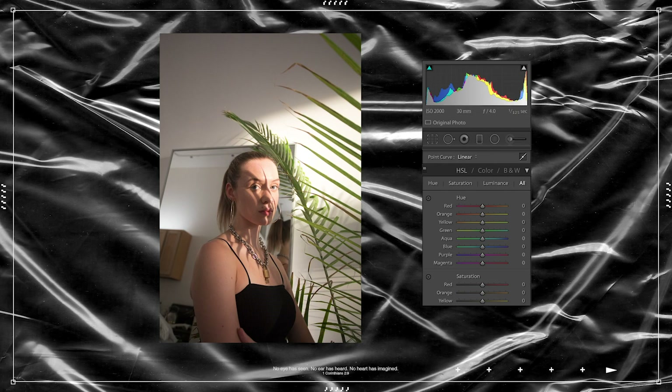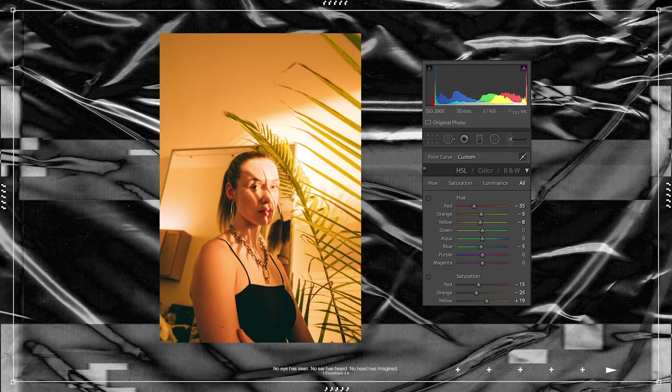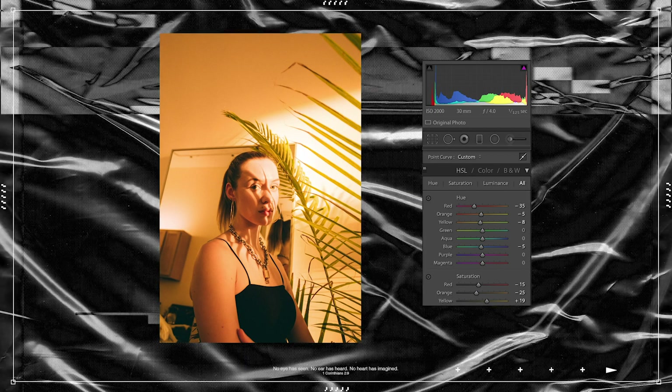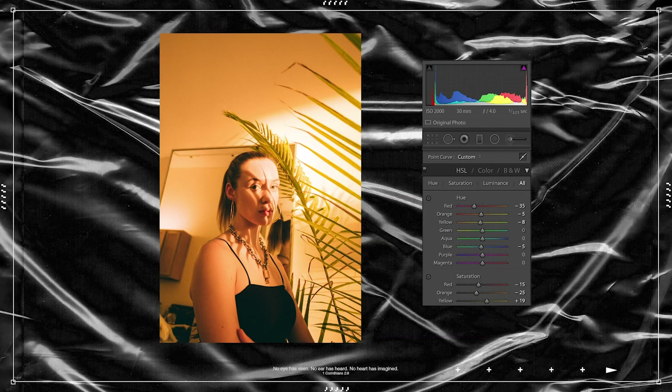So here we have this photo which was beautifully lit — composition could have been a little better but I still love it. I love the shadows from the plants on Hayley's face and the contrast of the shiny chain. First things first, I'm going to cycle through my presets. I already know that I'm going to be using my portrait preset, and all of these presets work with every photo as long as it's exposed properly.